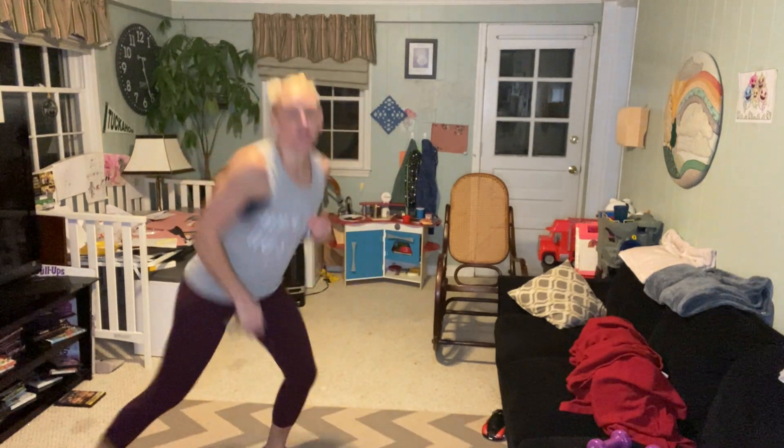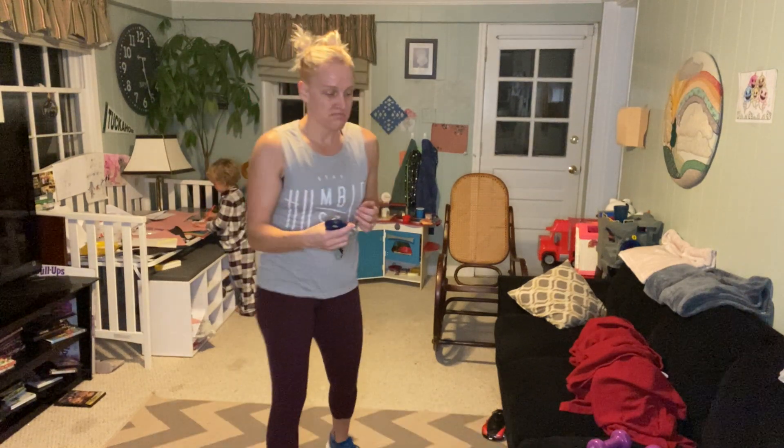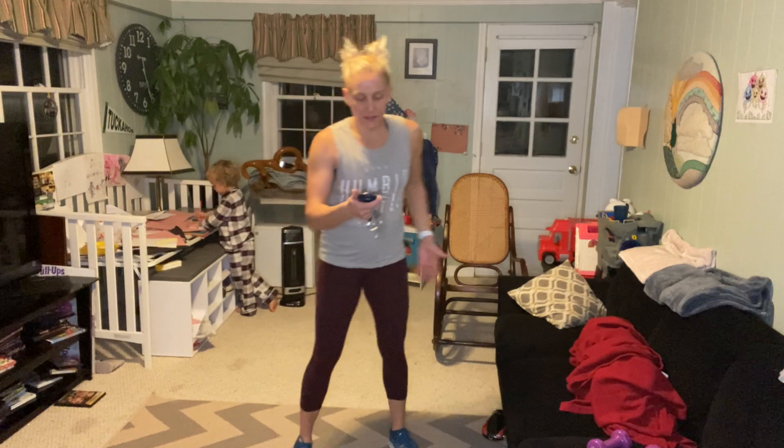Alright, fourth lane, first set here. Ready, go. 30 seconds, you got to reach across that body. Perfect, any pace, good, that's it, nice job Kim. That's it ladies, looks good, keep it up. Good. Awesome, nice. That's halfway, keep it going. 10 seconds left. Good, there you go. Last five seconds. Time.